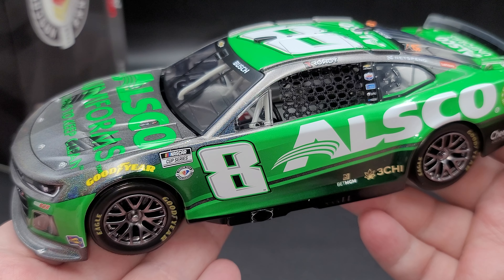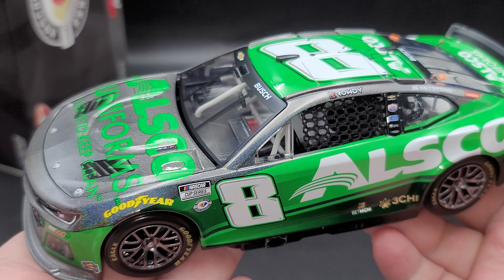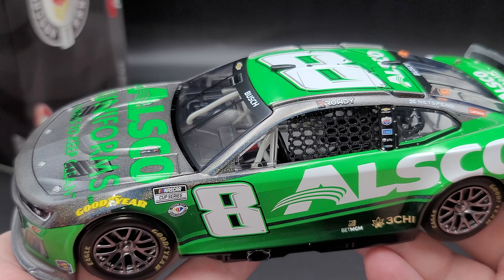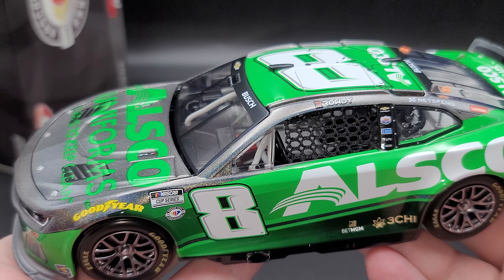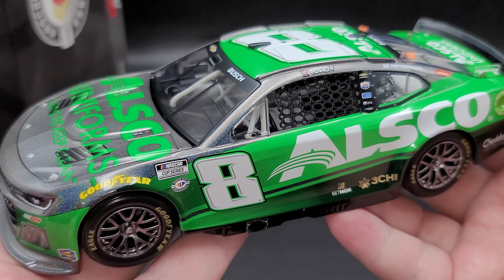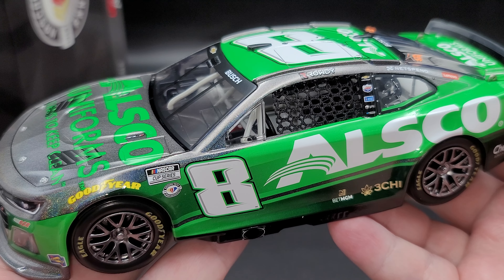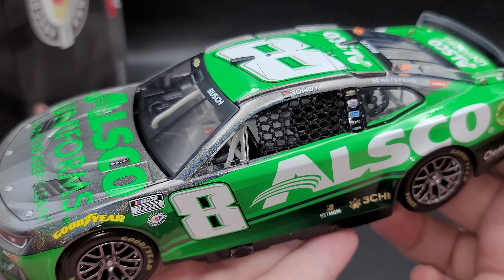Going ahead and looking at the bottom of the car — here's your serial number right there; I believe that's 15, actually. You've got the working steering, though the actual steering is not linked to anything, so it doesn't actually turn the steering wheel. You've got your RCC Elite logo and diffuser strakes. These little things here are all molded-in rub blocks, like on the real car.